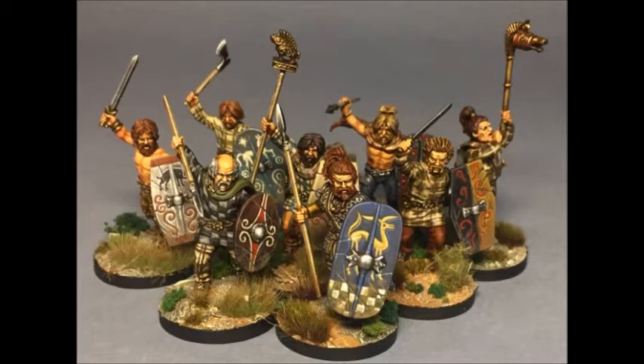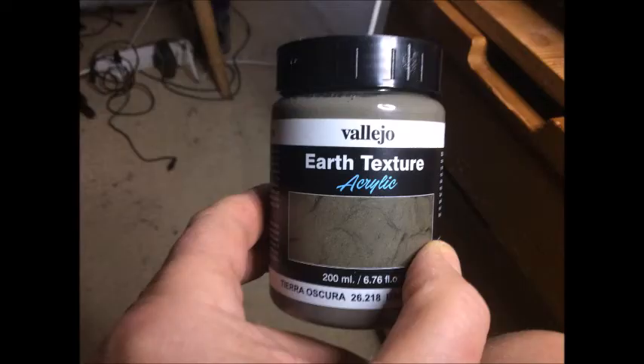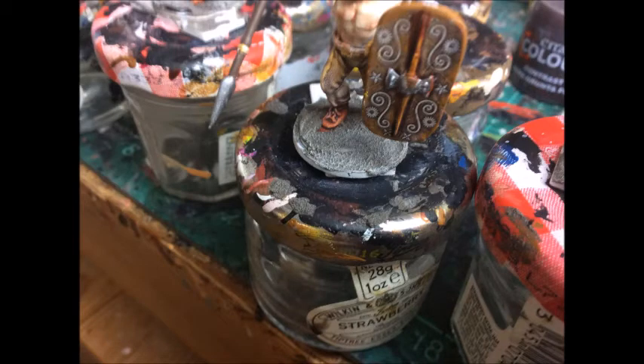I wanted to change how I base my figures because I spent too long on those. I bought a coloured paste — it's a grainy coloured paste — this earth texture here, and you apply it directly to the figure and then dry brush it. I do think maybe I should have bought a sandy one for a bit of contrast rather than the earth colour, but it's not that cheap so I'll persist with it.